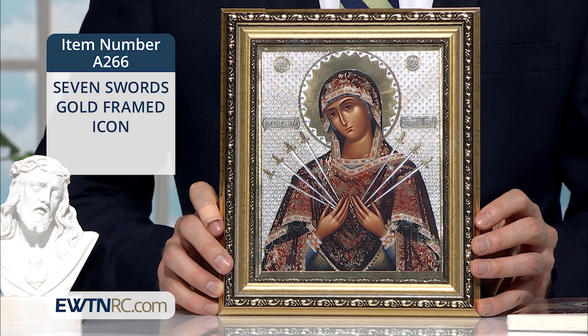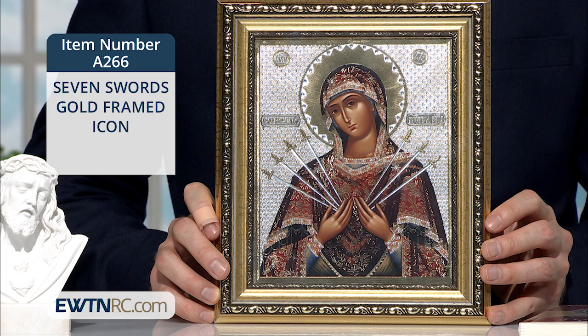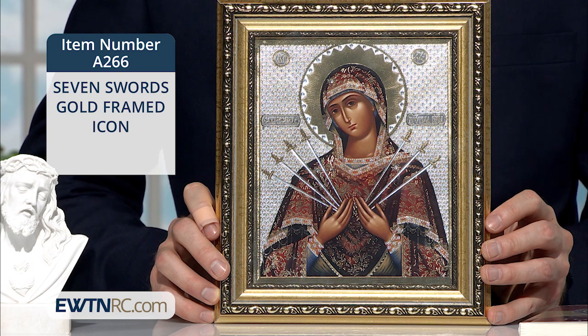This icon is presented in a gold frame under protective glass and has a grommet on the back for hanging. It measures 8¼ inches in width and 9¾ inches high and is imported from Russia.